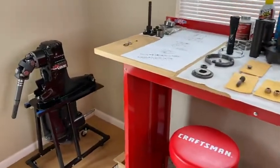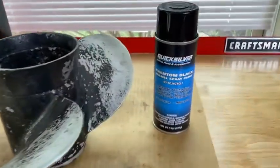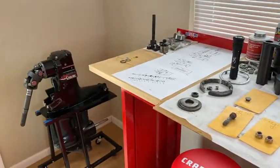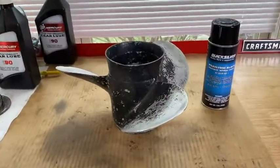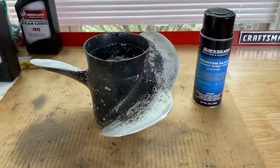Back to the workbench with the outdrive tucked away. Directing attention to the propeller — I'm going to sand it down, repaint it, and get it all fresh and new. There is the Quicksilver Phantom Black that matches your outdrive. We'll post a link to that video in the description. Definitely check that out after watching this video.